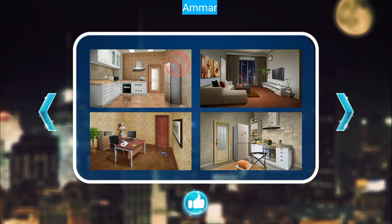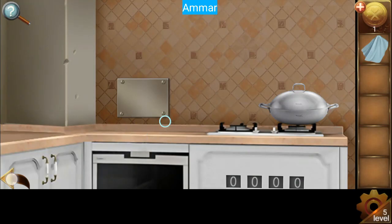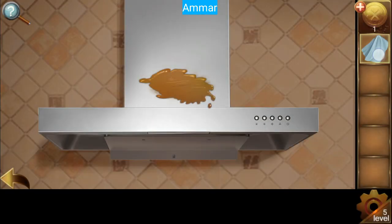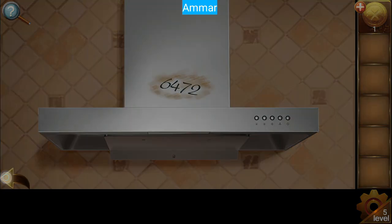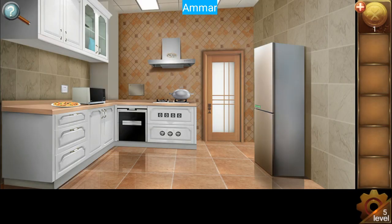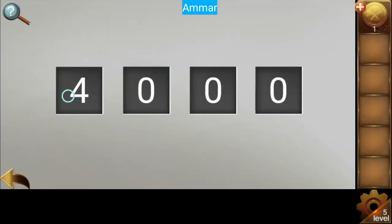Escape room contest — let's solve level number five. First of all, grab the cloth here. Now clean this mess so we get the password: six, four, seven, two. Put it in — six, four, seven, two.